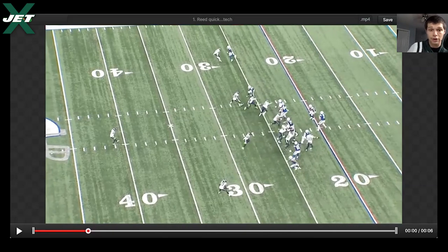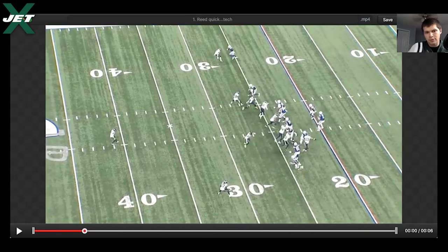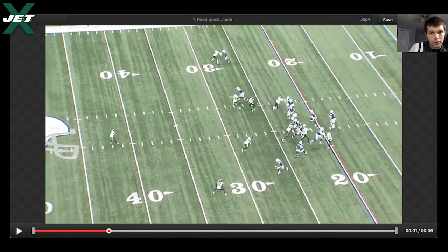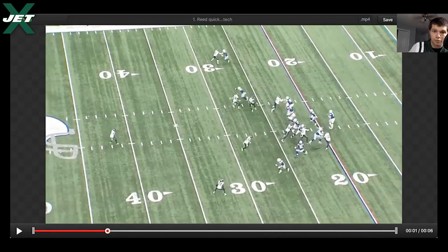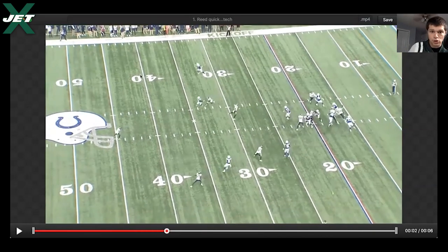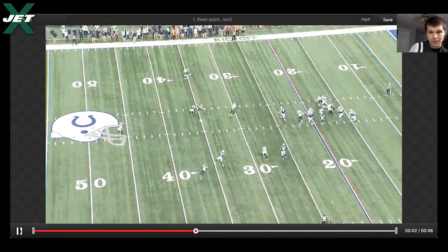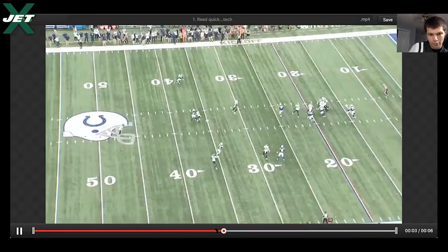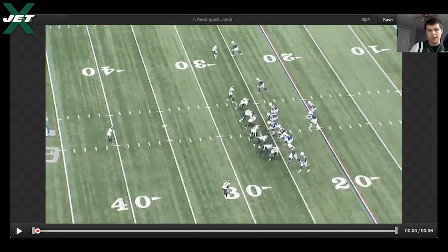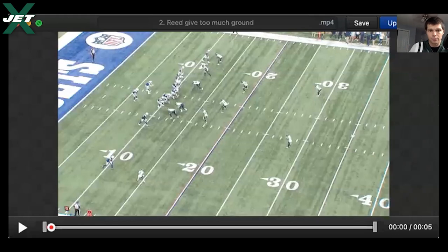In general I really, really like DJ Reed. First play isn't great in terms of technique, but he is able to land a hand. He's forced to flip back quickly to get vertical, stepping inside, then flips to match — super quick to get right back on his hip. The receiver sits it down and Reed is out of that break before the receiver is. He's in front of him; if that ball is there it's a PD or a pick.